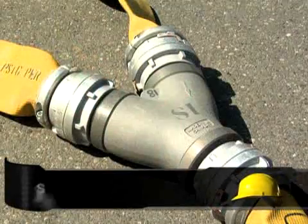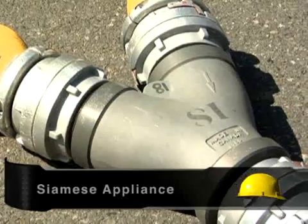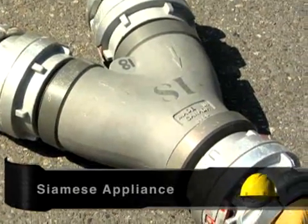A Siamese appliance is the opposite of the Y appliance. It puts two or more hose lines together to form one discharge.